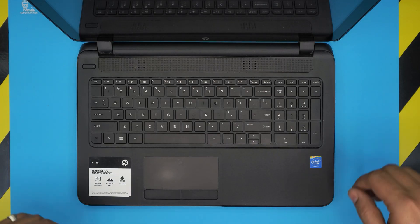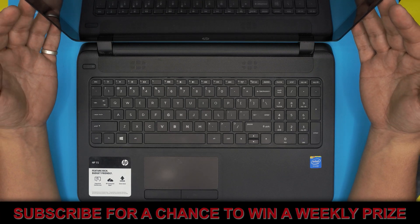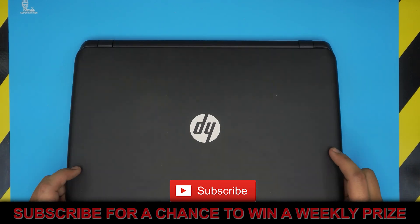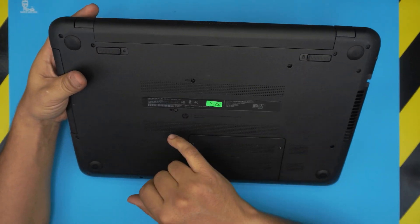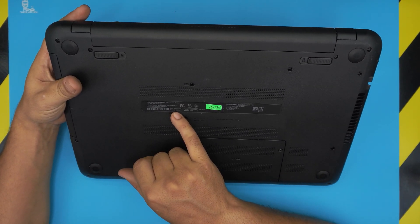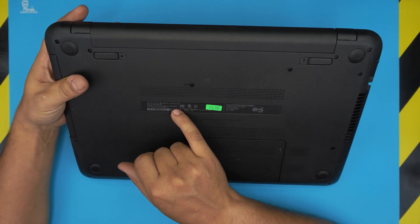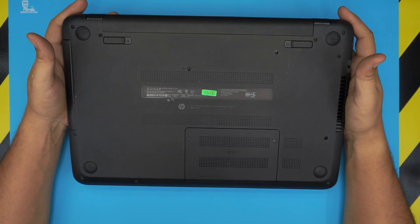Hello everyone, how are you doing today? I'm here with another video. Today we have an HP laptop, and the exact model is on the bottom — it says model 15-F023WM. That's the exact model for this laptop.